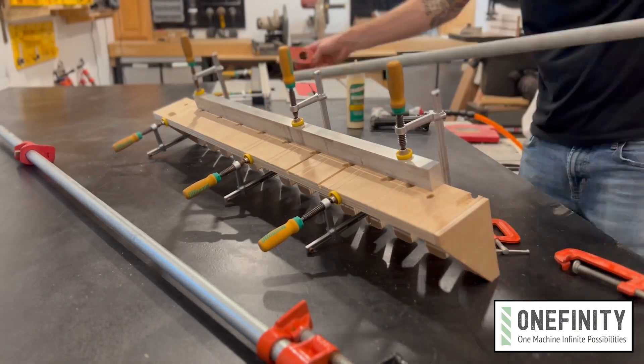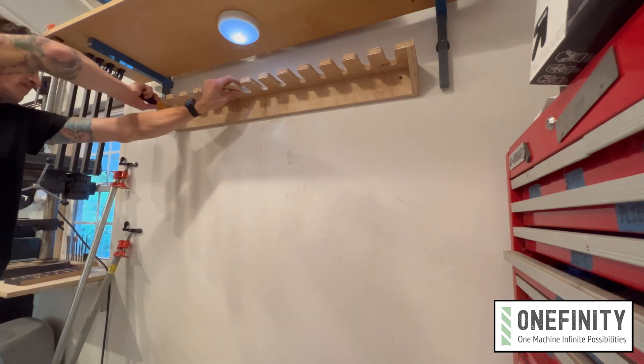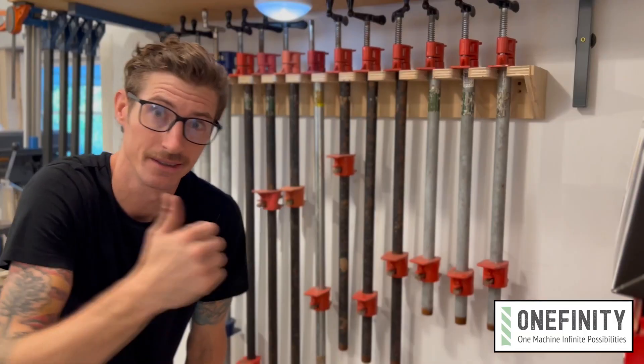Glue and clamp up the four parts together, and after the glue's dry put in some screws to add strength. Yeah, screws — it's a shop project, whatever. Then figure out where you want to mount this thing, find some studs, and screw it to the wall. Load it up with clamps and give yourself a big old pat on the back.